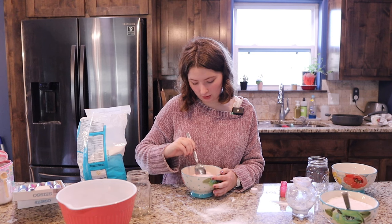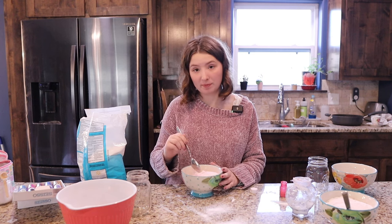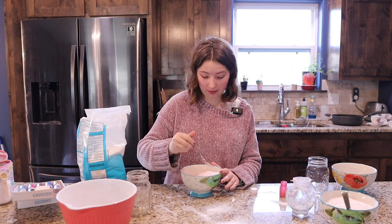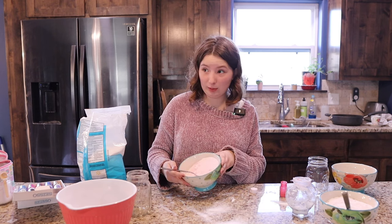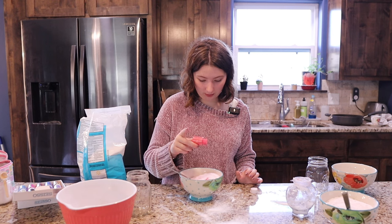You want to add the mica powder pretty slowly. I've had instances where I've made something like this and added way too much at once, and it makes it really bright or dark — a really ugly color — and I had to throw it out. A little brighter — okay, Michaela's here getting this one.